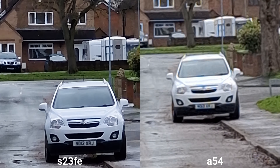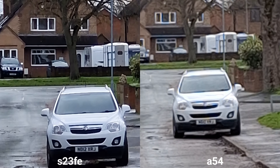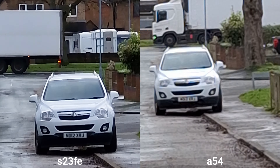So this is maximum zoom — S23 FE at X12 and we've got X10 on A54. Stabilization is a little bit better on FE of course.